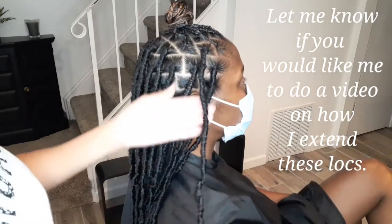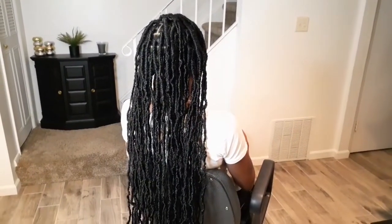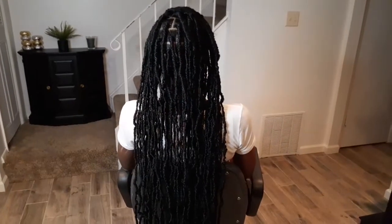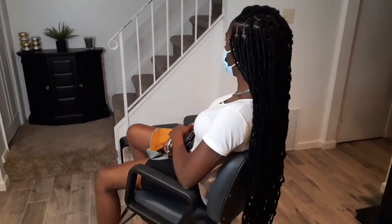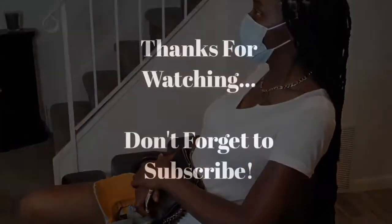This is the final look, guys. They are very very long. I apologize I didn't get a really detailed view, but don't forget to subscribe. Thank you so much!